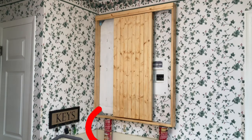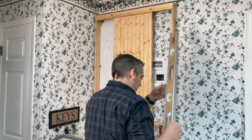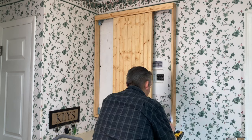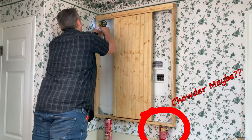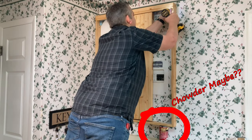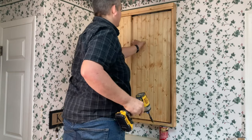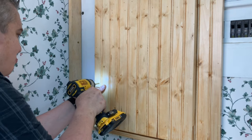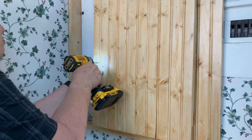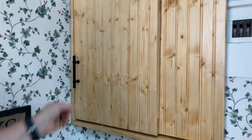I used a very professional technique to hold the casing in place as I attached it to the wall. We made sure to get handles that match the ones already on all the cabinets in the kitchen.